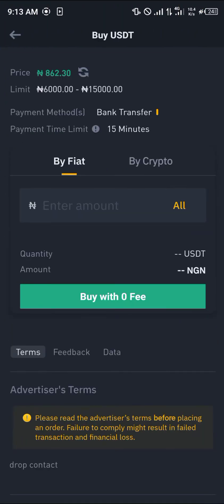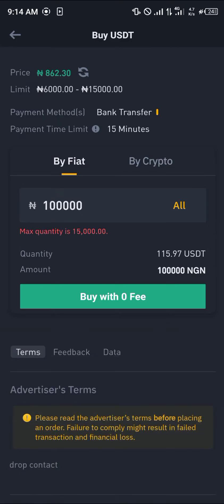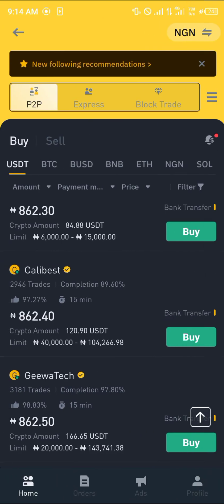Enter an amount you wish to purchase — in my local currency let's go with a hundred thousand. That's giving me 115 USDT, which also stands for Tether. Then simply click on Buy.